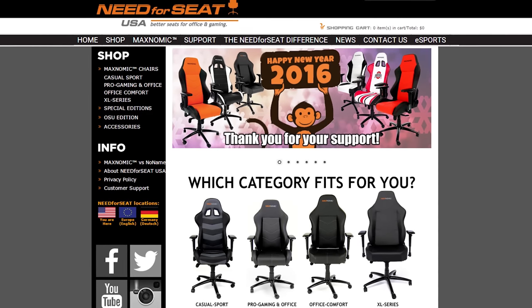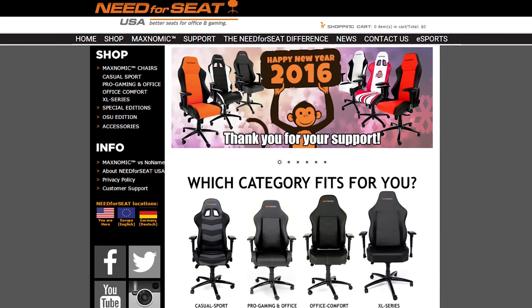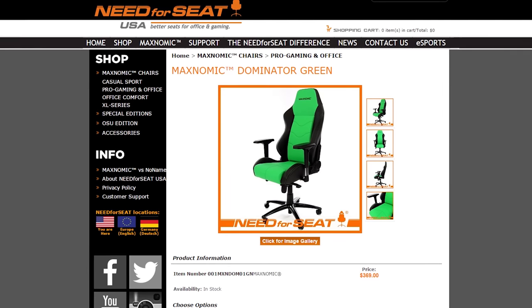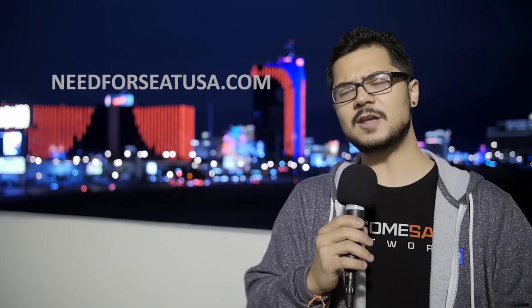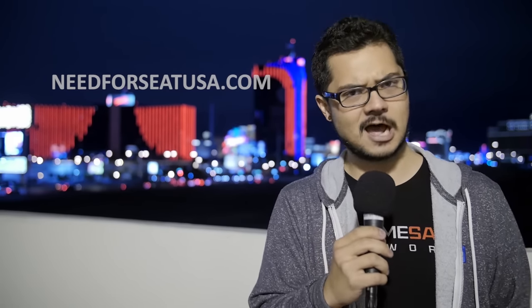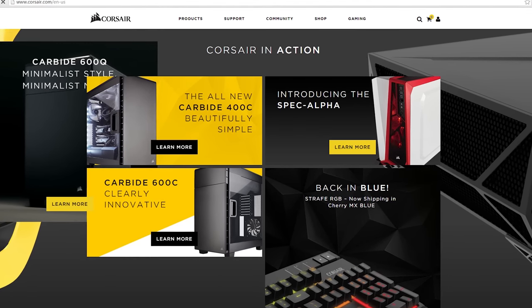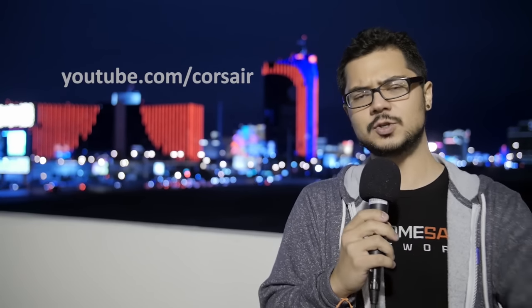I want to give a huge shout-out to both of my sponsors for CES 2016. Need for Seat offers high-quality PC gaming chairs featuring memory foam padding for extreme comfort, built-in lumbar support adjustment, and sturdy aluminum bases for durability. Check out NeedForSeatUSA.com. And Corsair — they make coolers, cases, memory, power supplies, and much more. You guys know them, you love them. Check out their YouTube channel at youtube.com/Corsair or their Twitter at @Corsair. Thank you guys for watching my coverage of CES 2016, and I'll see you guys in the next video.